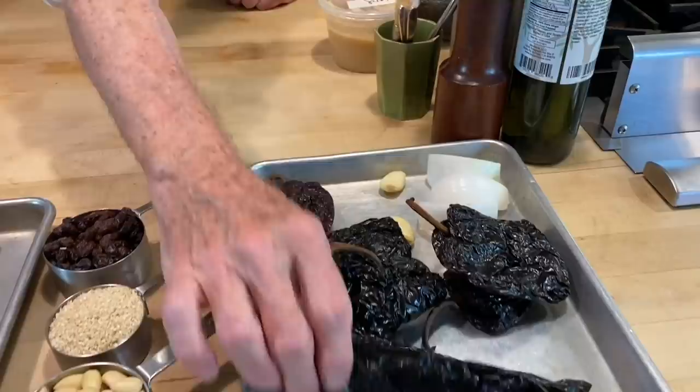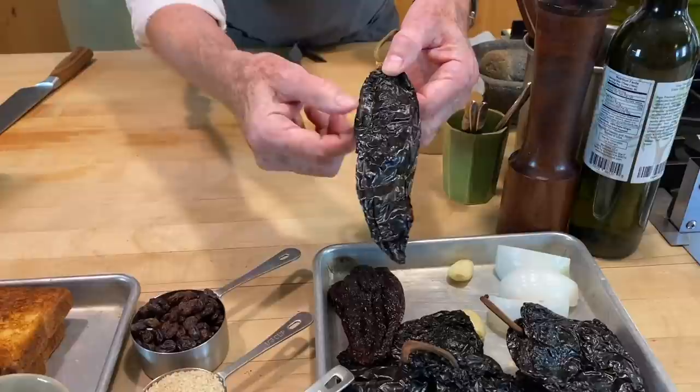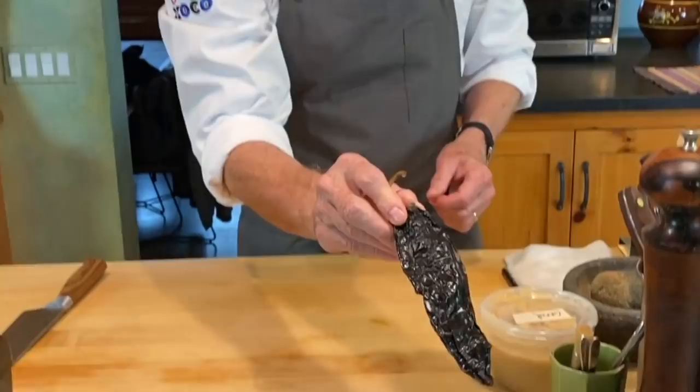We've got the mulatto and the ancho chili, and then the other really dark chili — the pasilla, sometimes called pasilla negro or pasilla largo. You have to know those names because when you go to the Mexican grocery store or order online, you'll find differences. I'd probably order these online, but if you want the adventure, go to your Mexican grocery store and say you're looking for ancho, mulatto, pasilla to make mole — everybody will know.